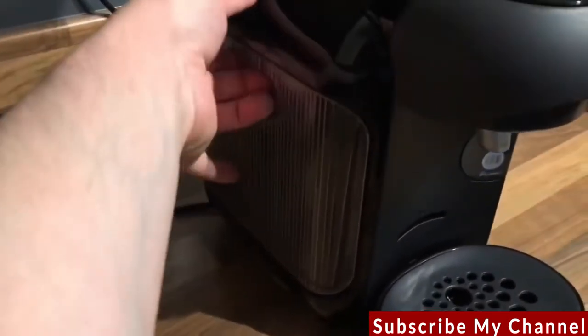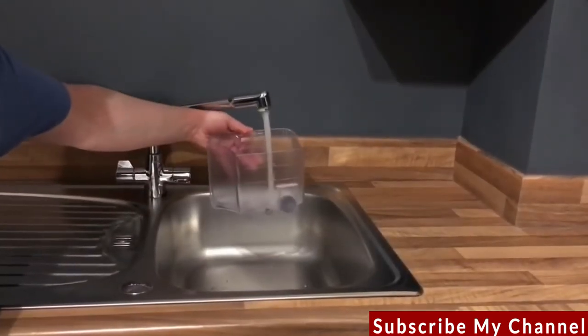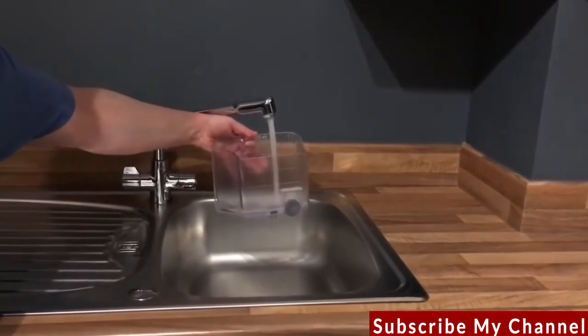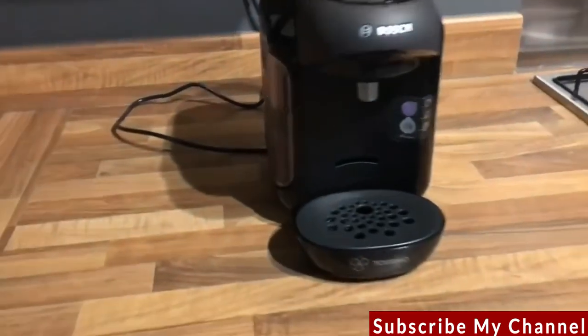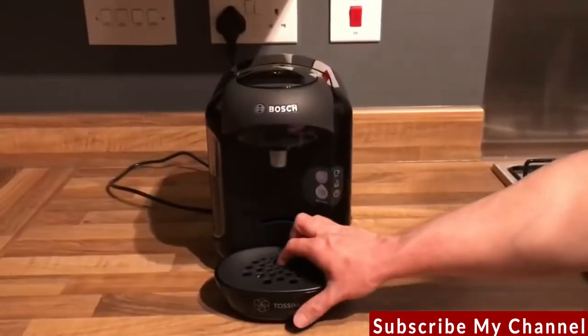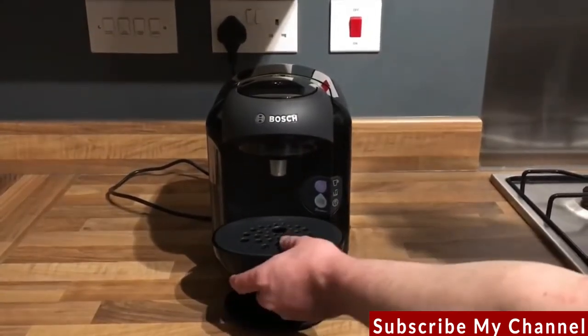Featuring a 0.7 litre water tank, fill with cold water to the full level mark on the side and then pop back into the machine. There are a couple of different positions for the cup stand and drip tray depending on the size of cup that you're going to be using.